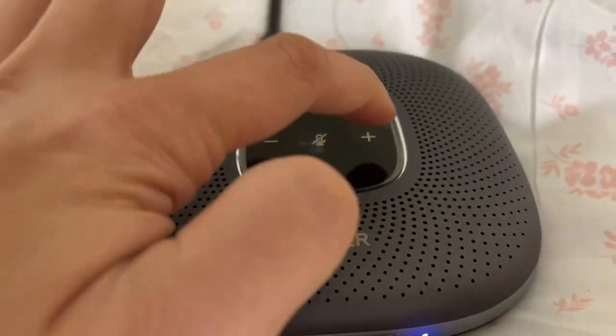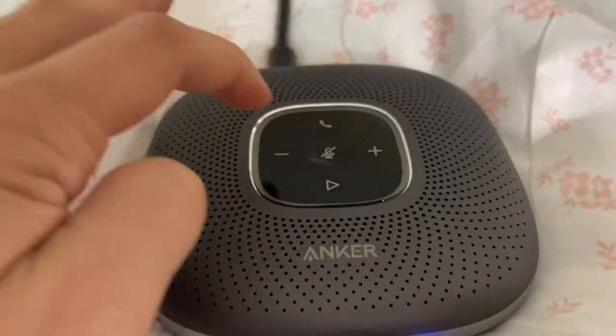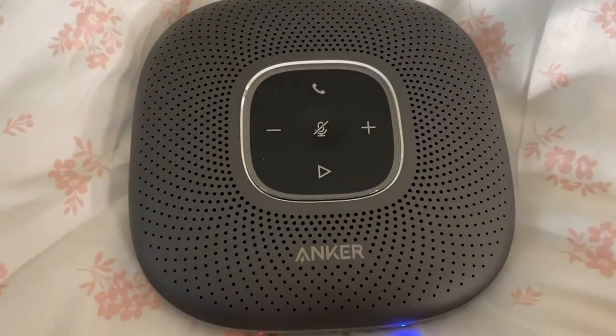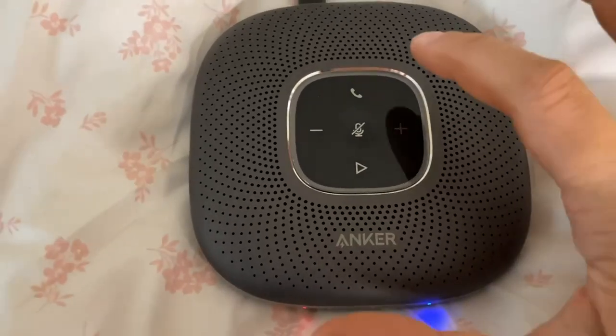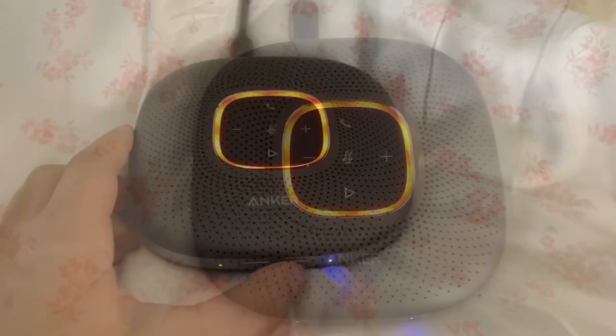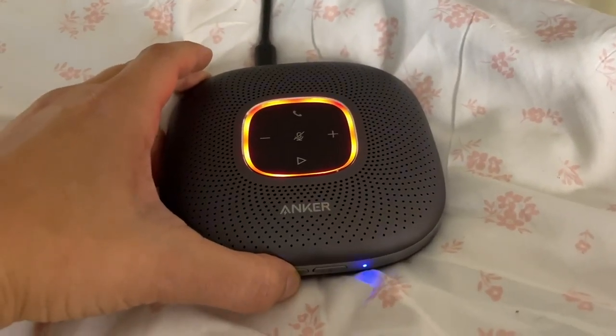It's got a little LED light up there which indicates when it's on. And of course, when you have it in the muted function, it is just a touch feature up top there. It's got USB-C connectivity that you can connect to your computer, but you can also pair this up via Bluetooth.